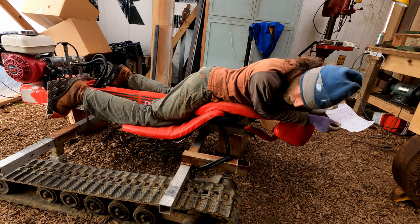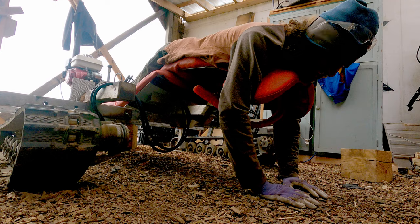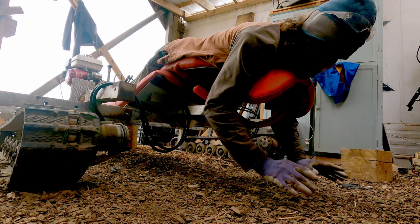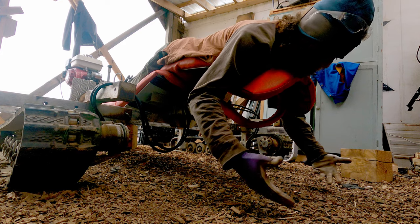I'm here in the shop today with this funny thing — you're probably wondering what the heck this is. This is the Dragon. It's from Sweden, of course. I got this from a neighbor last year who was selling it, and I've only used it enough to know that it's got a lot of potential. A lot of the farm work is up and down and up and down, moving along the row.